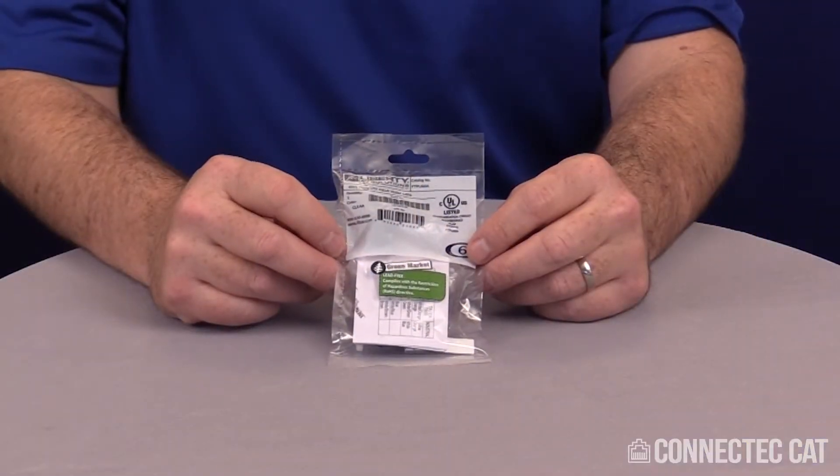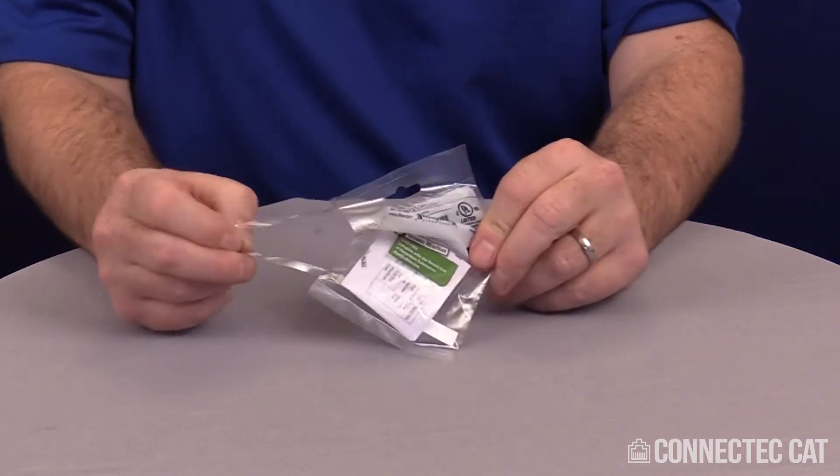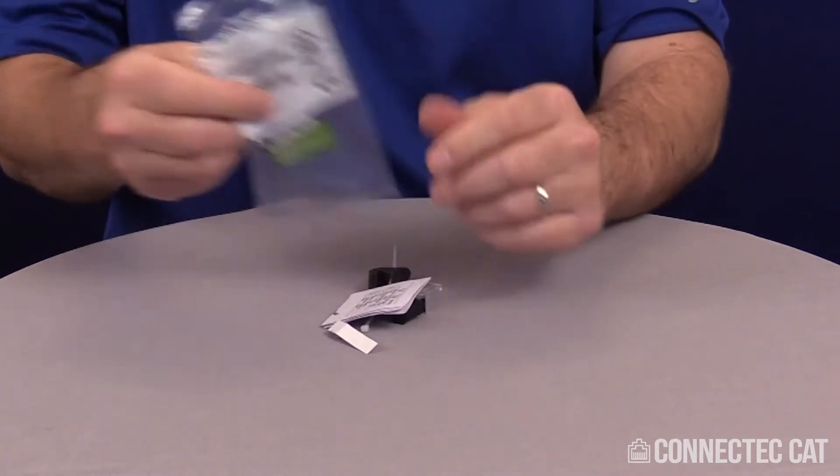Welcome to this product demonstration termination video of a Category 6 unshielded field terminable plug. When you receive your connectors, they'll be individually packaged with a complete bill of materials. You pull this perforated side and dump out your contents.